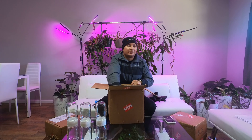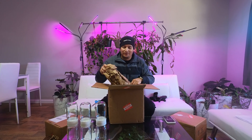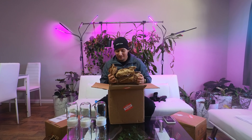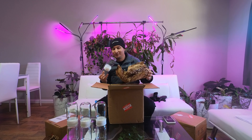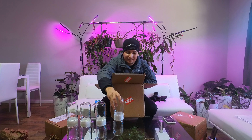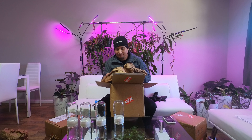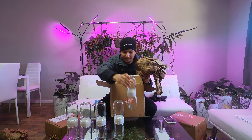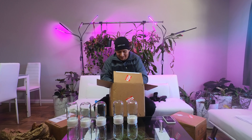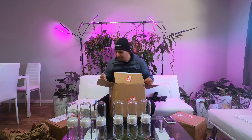I was freezing this morning - it was like 11 degrees. I know for some of you that's nothing, like you can probably go out in a tank top during 11 degrees, but for me it's pretty cold. I'm not used to this weather.